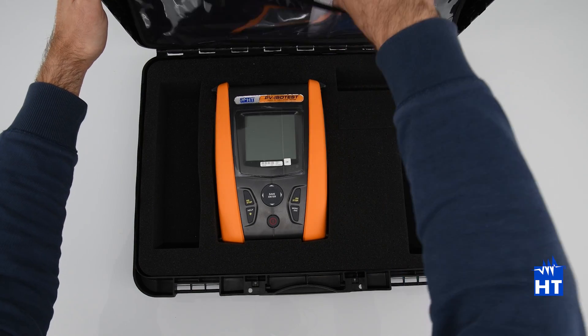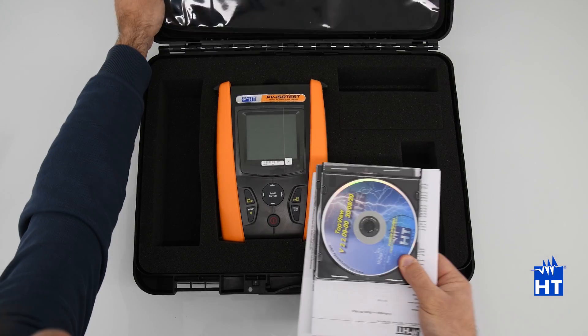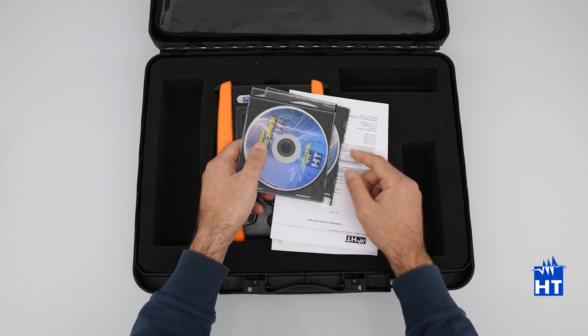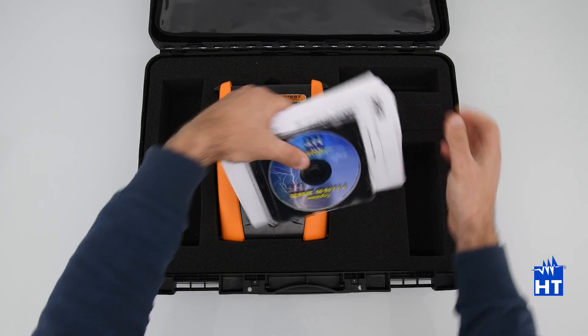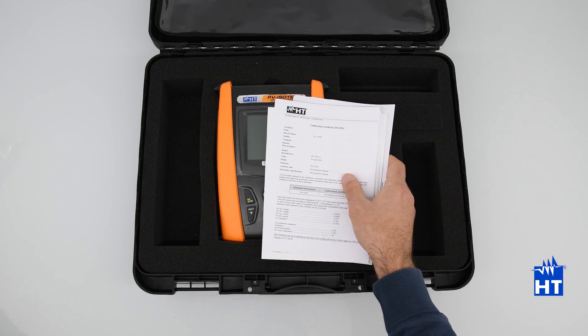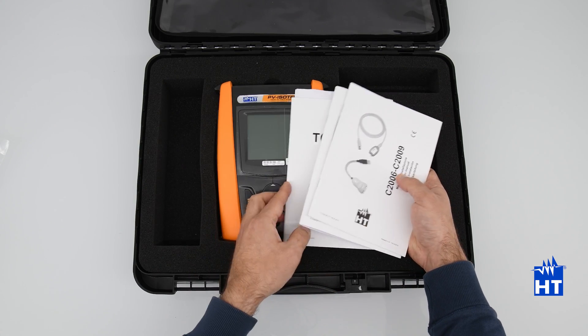And last, all the technical documentation: the CD with TopView software application, drivers, manuals, and also very importantly, the calibration certificates, all the paper manuals, and short guide.